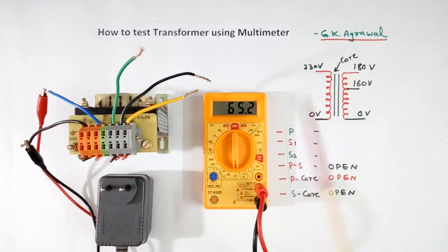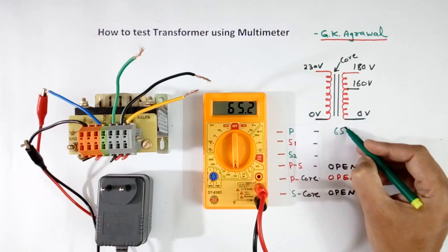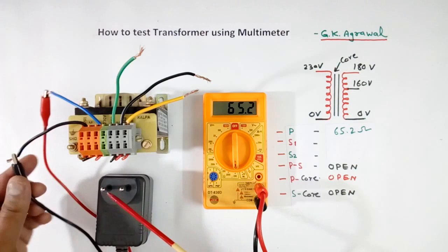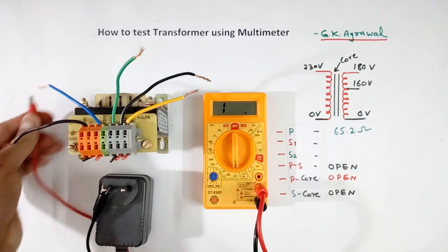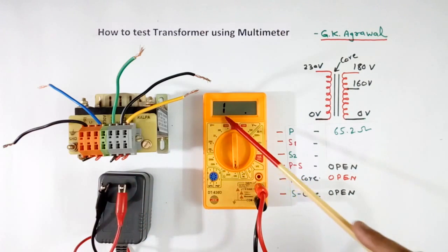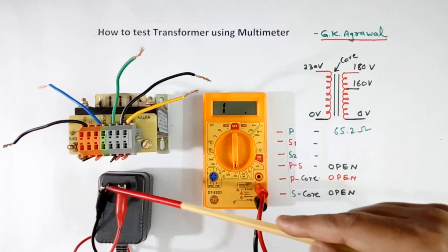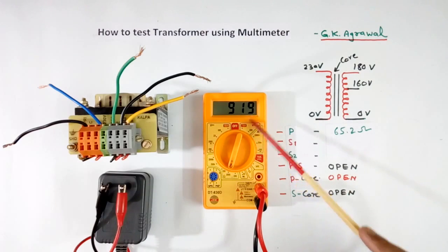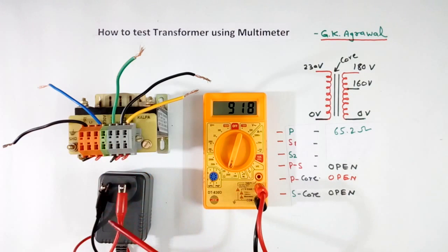Now I have connected my multimeter across the primary. It is showing 65.2 ohm — not showing 0, it is showing some value. So I will write 65.2 ohm. Now I have another small transformer. I will check the primary winding resistance of this also. Now this is showing open, but open doesn't mean it is bad. I had set the scale to 200 ohm, so I will increase the scale. Now it is showing 990 ohm. This value is much higher because this transformer is of small rating — about 10 VA.